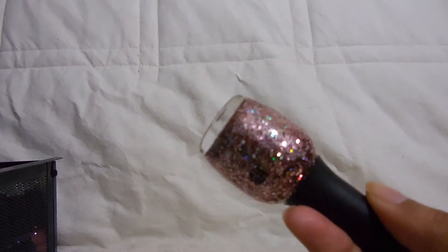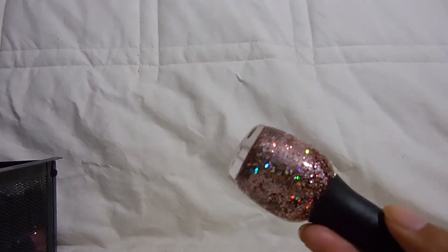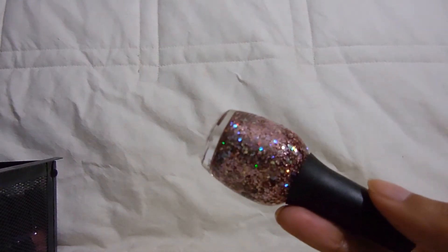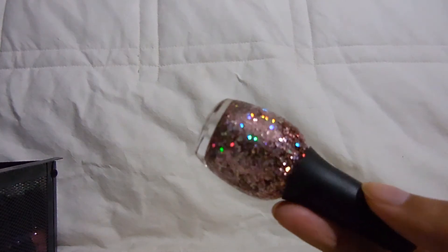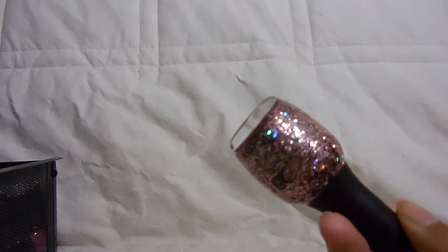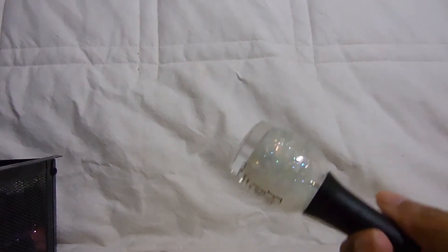This next one is a glitter topper in the color In the City Looking Pretty. I have noticed that Finger Paints polishes used to all be named after art things — like 'easel' and things you'd use for painting — but in recent years they've gone away from that. This one is a really pretty pink holographic glitter, looks really nice in the bottle. I found it on clearance. I haven't worn it yet, but it's a glitter topper so nothing too special.